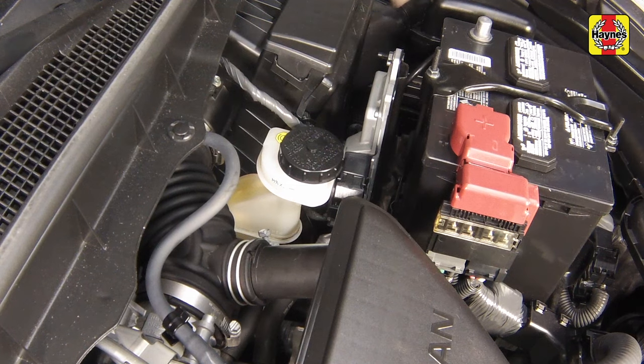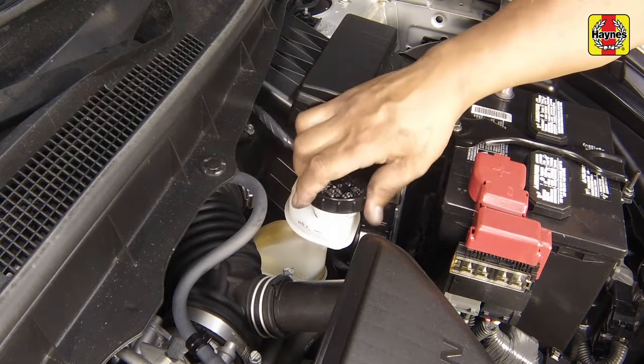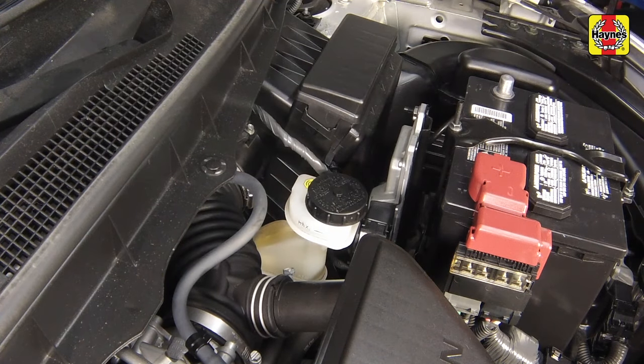If the fluid is low, wipe the top of the reservoir and cap with a clean rag to prevent contamination of the system when the cap is unscrewed. Unscrew the cap from the brake fluid reservoir. While the reservoir cap is off, check the fluid in the reservoir for contamination. If rust deposits, dirt particles, or water droplets are present, the system should be properly drained and refilled. Top up the reservoir with the specified type of new brake fluid until the fluid reaches the max line. After filling the reservoir to the proper level, install the cap and make sure the cap is fully seated to prevent fluid leakage or contamination.